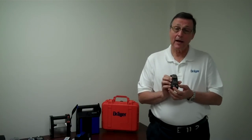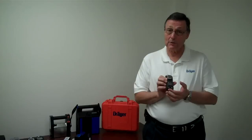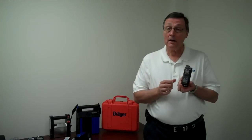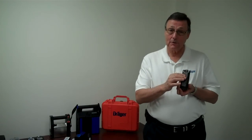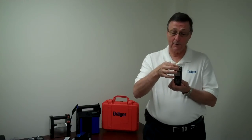Available on it is a standard alkaline battery pack, or you can upgrade to the nickel metal hydride, which is a rechargeable battery pack. We also have the heavy duty alligator clip to clip it onto your person, and the D-ring that you can put a lanyard on and hang it around your neck.